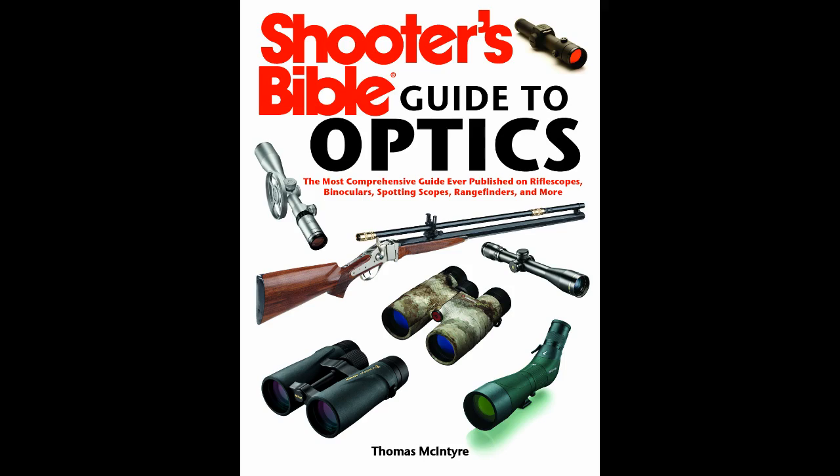Hi, I'm Tom McIntyre, the author of Shooter's Bible Guide to Optics. This morning I was hunting with Preston Pittman and he pointed out that there were three of us hunting together and all three of us had scopes on our shotguns, which he found to be very rare among turkey hunters.